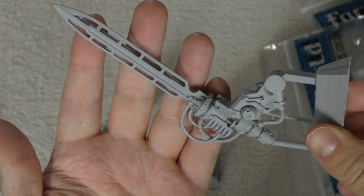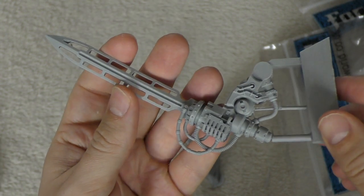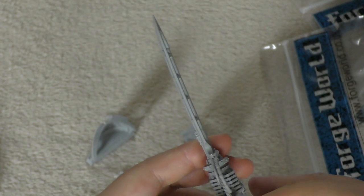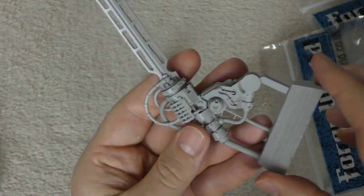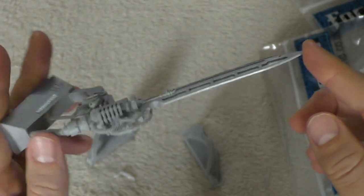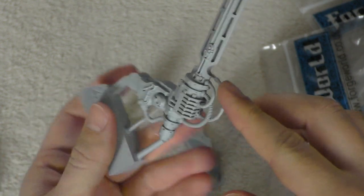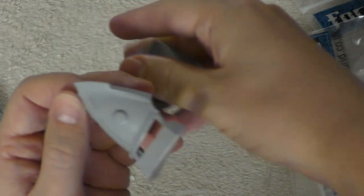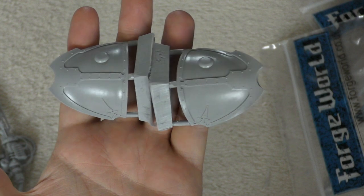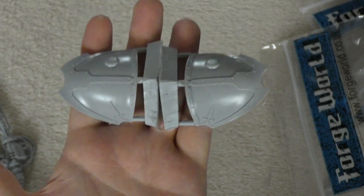You get this whopper of a blade — I think I'm just going to attach this to a Grey Knight Dreadknight. There's a slight warp to it, but it's an awesome looking blade, better than I expected, with loads of detail in the piping and tubing. Then you have the shoulder pauldrons, which are different on each Knight — the Atropos, the Lancer, and now the Castigator. I prefer the Atropos ones overall.